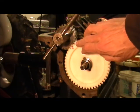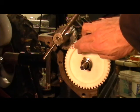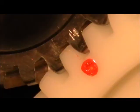So now we can go on and set our valve timing and complete the rest of the building of the engine.